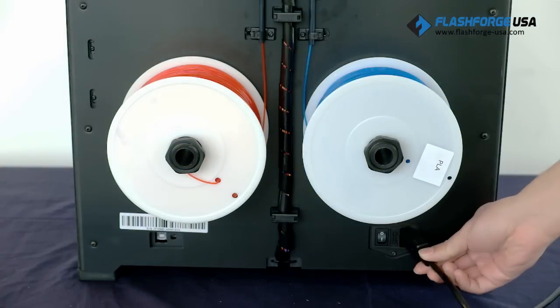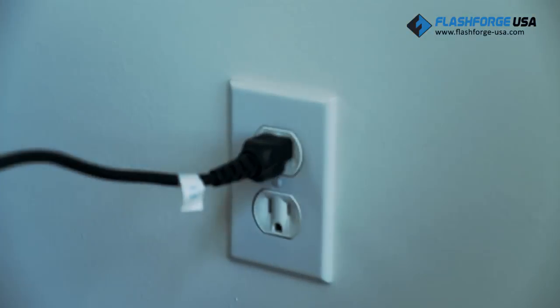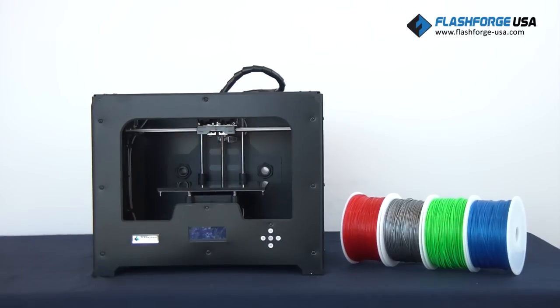The last step is to make sure that the power switch is in the off position and plug in the power cord. Hardware setup has now been completed. Proceed to the next video to learn how to load and unload filaments.